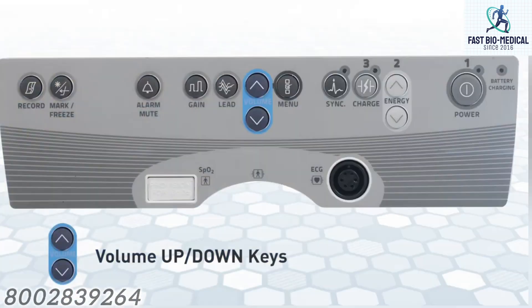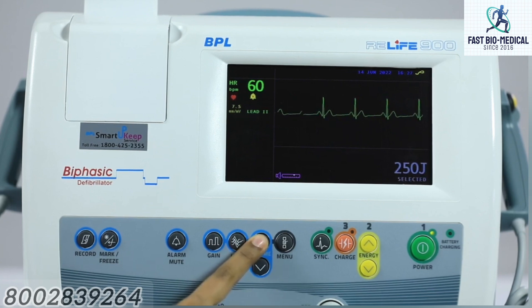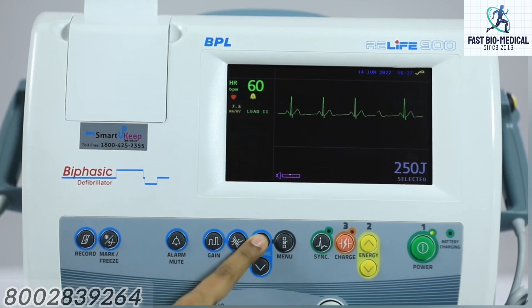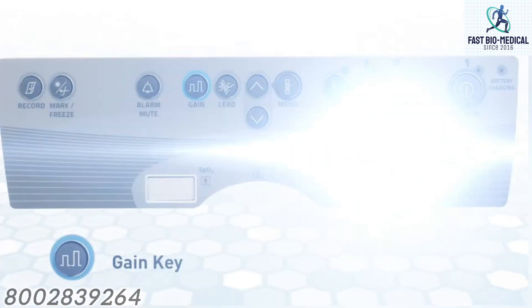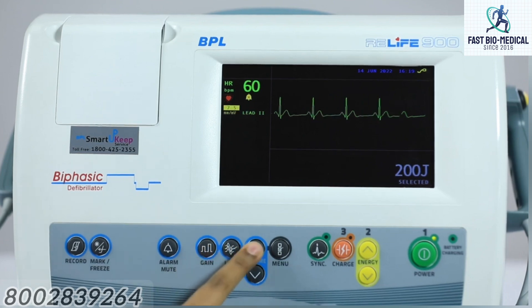Volume up/down keys change the volume of the QRS beat tone. Pressing down decreases the volume and pressing up increases the volume. Lead key selects the ECG lead to be displayed on the screen; volume up and down keys are used to select the ECG source lead. Gain key is used for changing the gain of ECG; volume up and down keys are used to modify the gain settings.